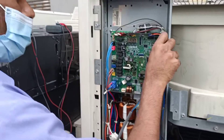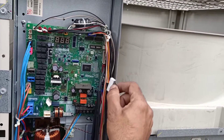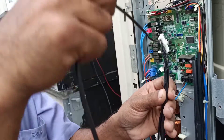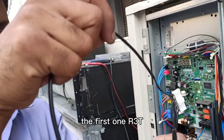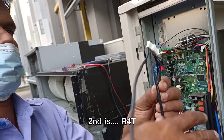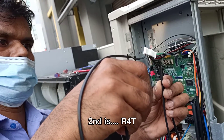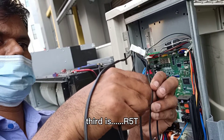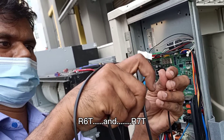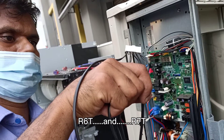Now we check the thermistor readings. The first one is R3T, the second one is R4T, the third one is R5T, then R6T, and R7T.